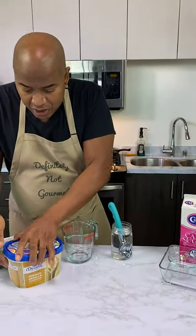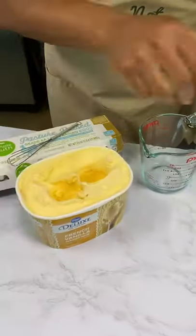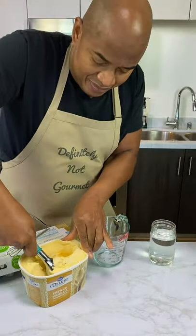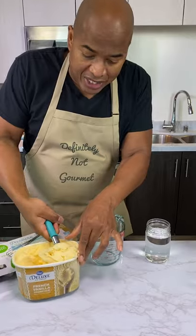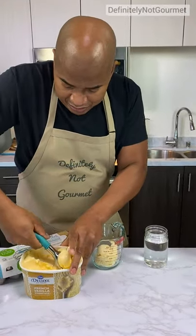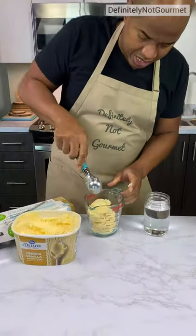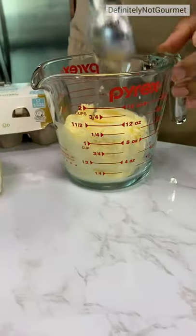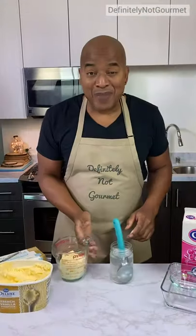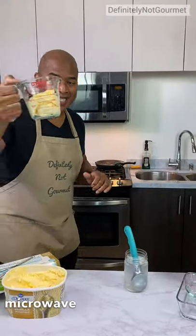Guys, so we're starting off with ice cream. Sorry for the holes in my ice cream — I got here early. So now I need a cup of ice cream in here. Let's put a cup, maybe a little bit more. I'm going to put this in the microwave because I need this to get soft.